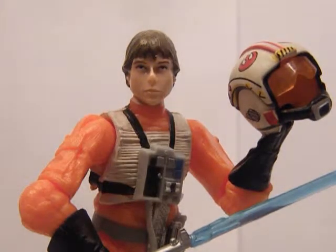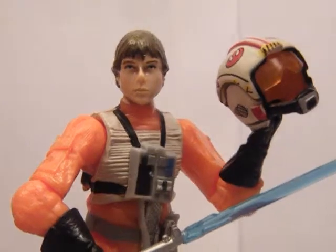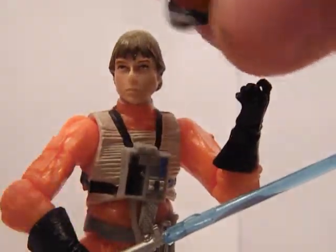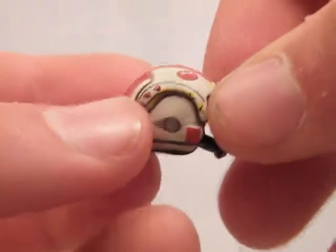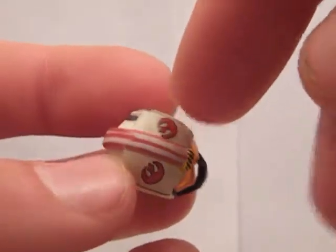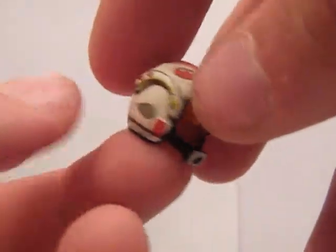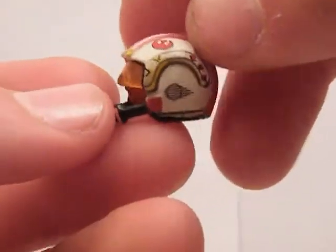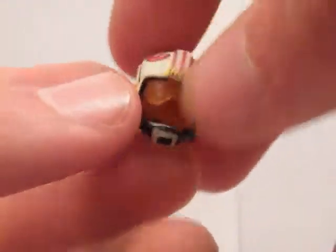So I'm gonna show you this figure now. It comes with a helmet which is very well detailed. It's got the rebel insignia on top of the helmet, and all these lines and detail. And it fits quite well onto his head.